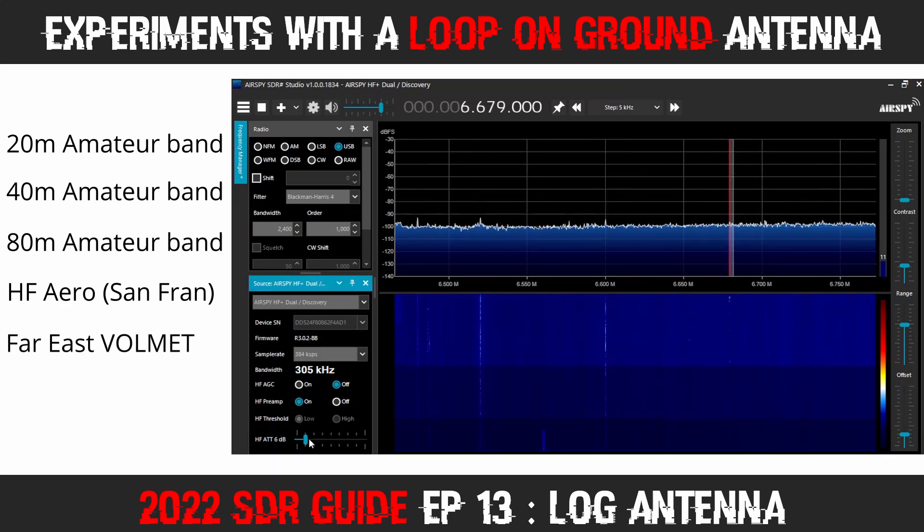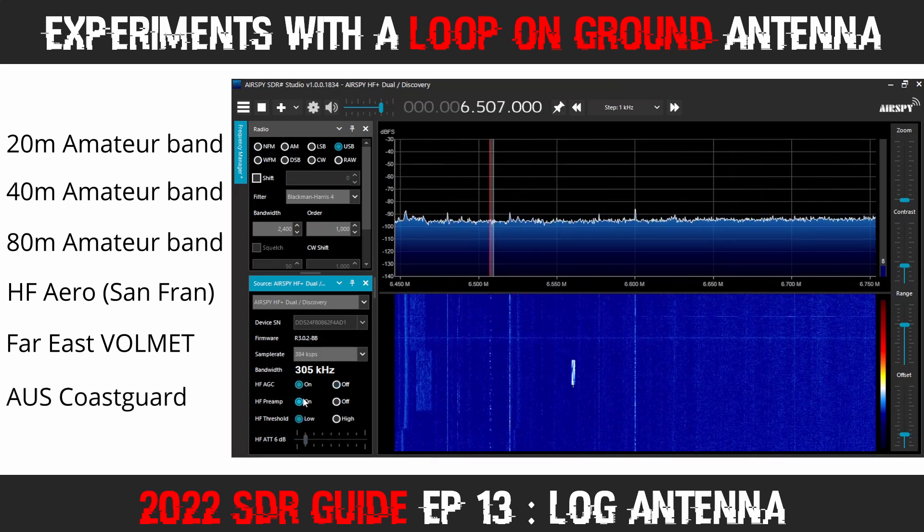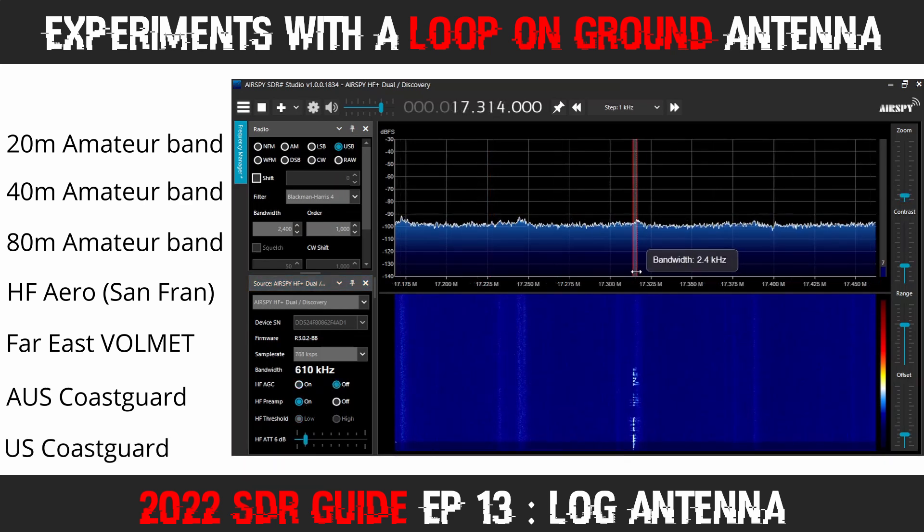I was also able to receive a Volnet station from the Far East, although the signal wasn't clear enough to confirm the transmit location — this could have been Singapore, Bangkok, Australian, or New Zealand Volnet. Another surprise was being able to pick up an Australian Coast Guard broadcast on 6507kHz — my first time ever receiving that particular signal. The United States Coast Guard broadcasts also came in a little stronger for me here in Western Canada, being transmitted from Norfolk, Virginia, on the Atlantic coast, on the opposite side of the country from me.